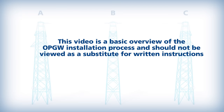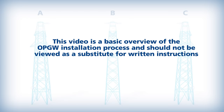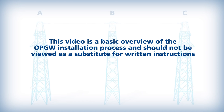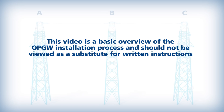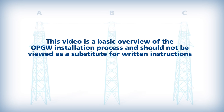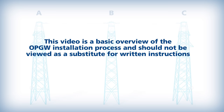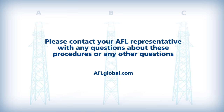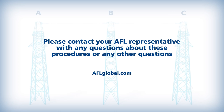This video is a basic overview of the OPGW installation process and should not be viewed as a substitute for written instructions in the AFL OPGW installation manual, your company's own safety procedures, the National Electric Safety Code, the IEEE Installation Guidelines for Overhead Lines, or OSHA High Voltage Electrical Regulations. Please contact your AFL representative with any questions about these procedures or any other questions about AFL OPGW Fiber Optic Cable Systems.